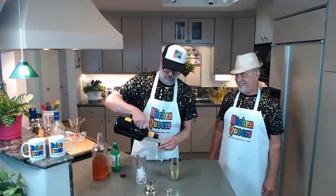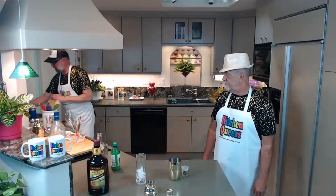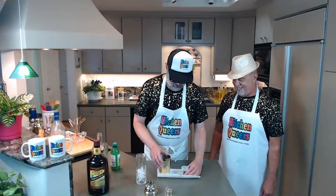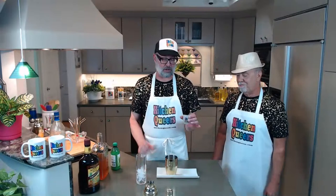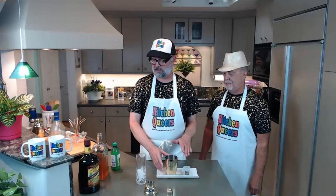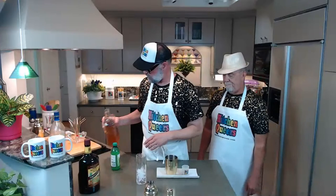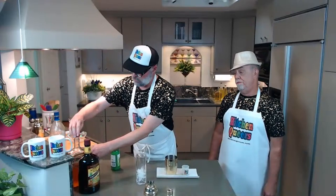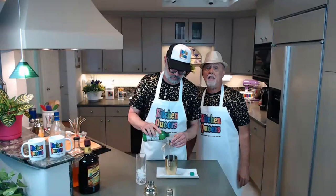The first cocktail we're making using our homemade ginger liqueur is one that Philip named the Heavy Weather — a riff on a Dark and Stormy. We can't call ours Dark and Stormy because that name is trademarked by a rum company, and our ingredients are different too. We're going to do two shots of dark rum — that's four ounces total. This is going to be a very boozy drink! Dark and Stormy is made with ginger beer rather than ginger liqueur — you get a fizz with that and less alcohol, but this drink has way more booze.